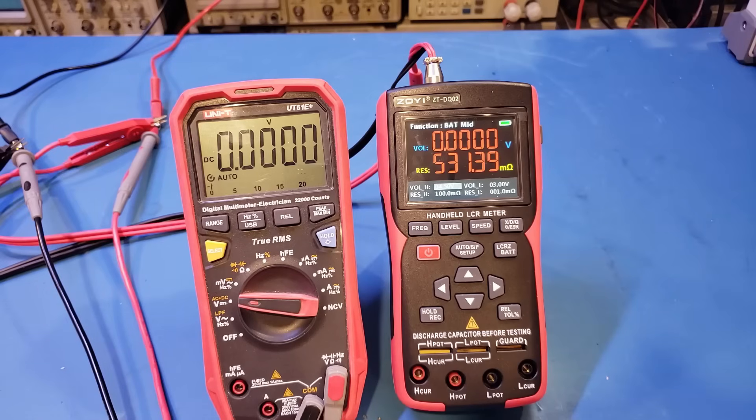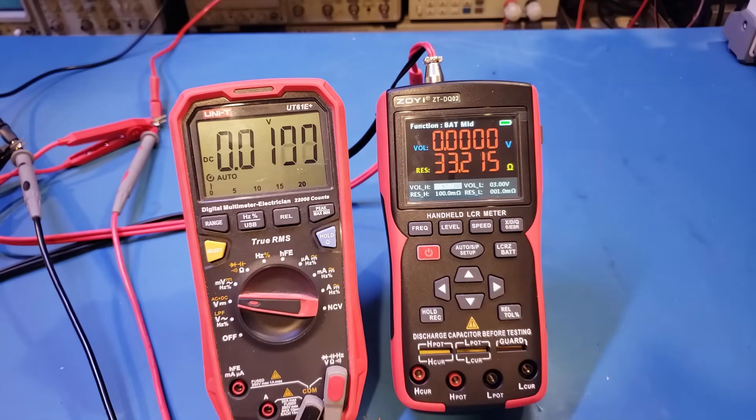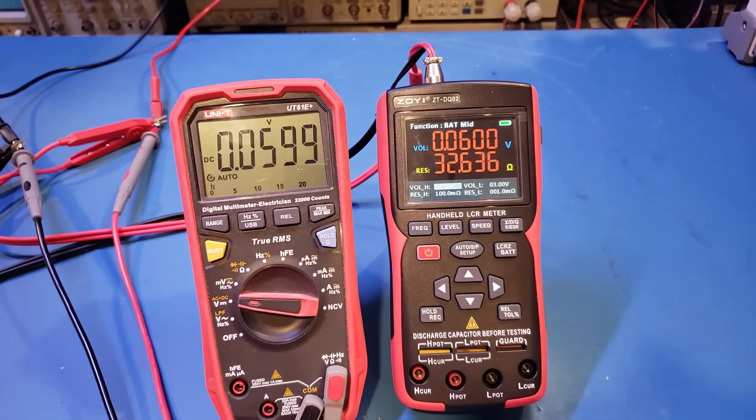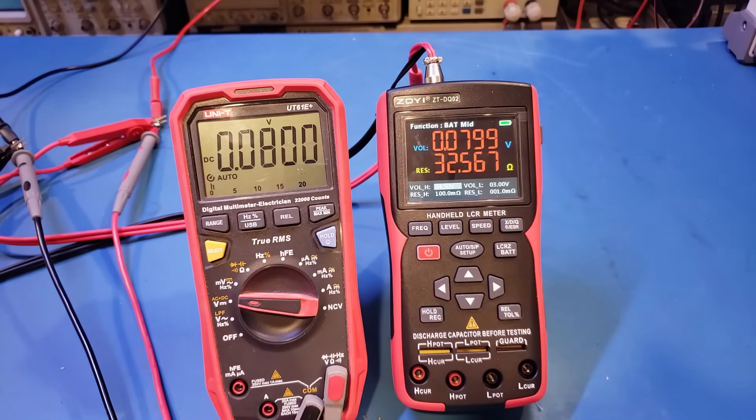I've hooked up a UT61E Plus for reference. Testing at 10 millivolts, the UT61E Plus registers fine but the DQ02 does not. Stepping up through 20, 30, 40, 50 millivolts — at 50 it starts showing intermittently, but at 60 millivolts it registers definitively. Continuing up through 70, 80, 90, and 100 millivolts, then stepping in 0.1-volt increments all the way up to 1 volt, the measurement results are very good throughout.